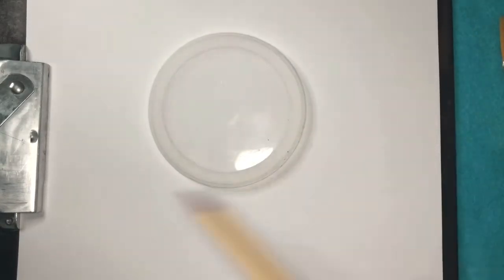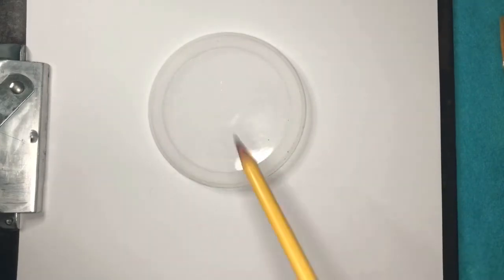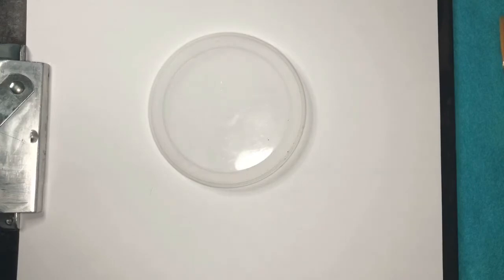So once again, I've got a tracing shape here — this is just kind of a lid. Make sure anytime you get a lid, make sure it's clean, not wet or dirty, so that way you don't mark up your paper and have to start over.